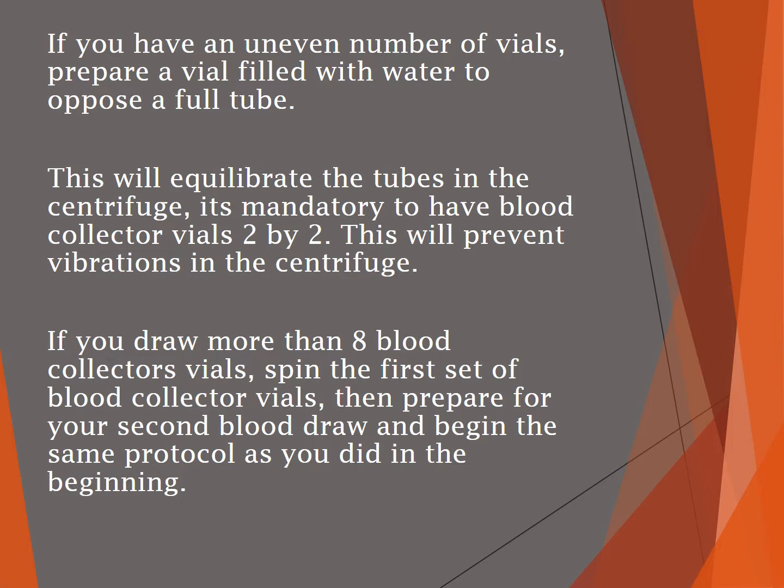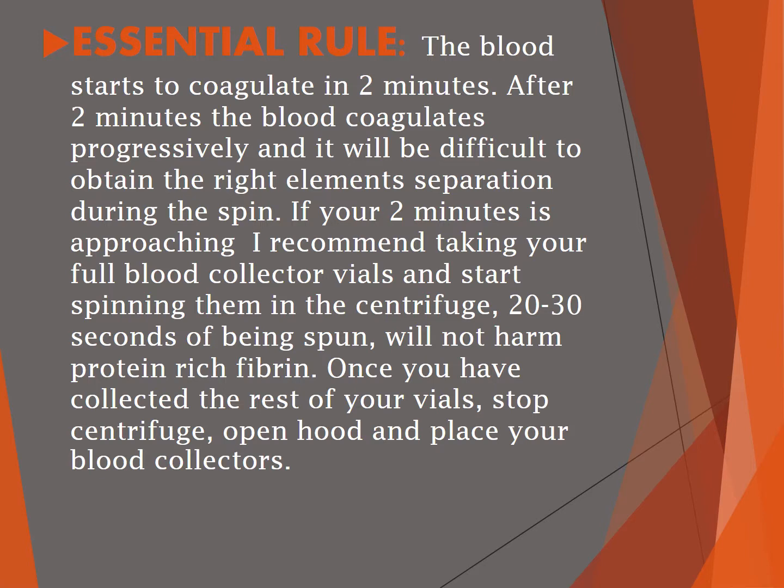If you're drawing more than eight vials of blood, it's a good idea to spin the first set down before drawing more. The blood starts to coagulate in about two minutes, after which it coagulates progressively faster, making it difficult to attain the right elements during the spin. If your two-minute window is approaching, take the full vials and start spinning them — twenty to thirty seconds of being spun will not harm the protein-rich fibrin.